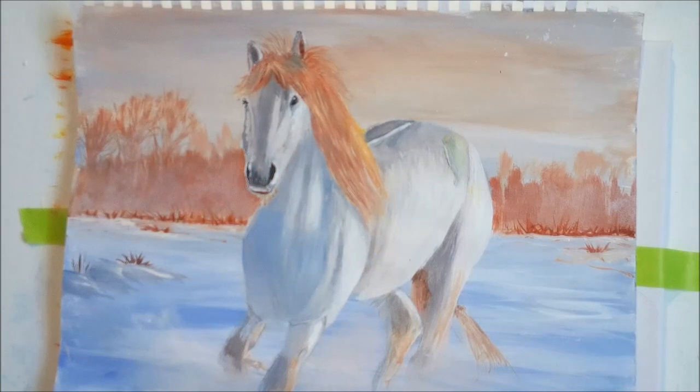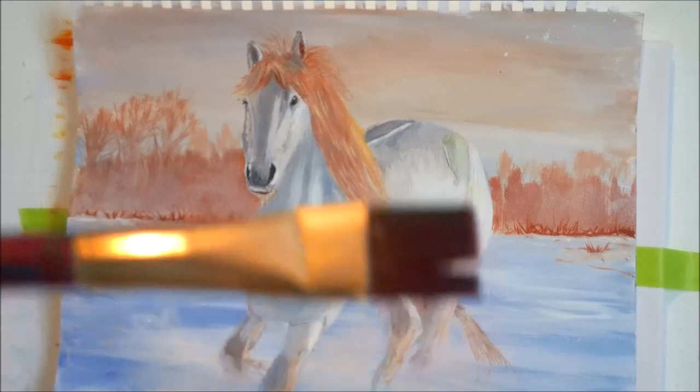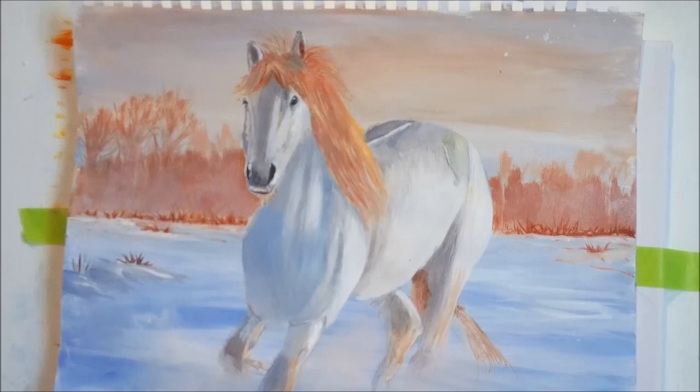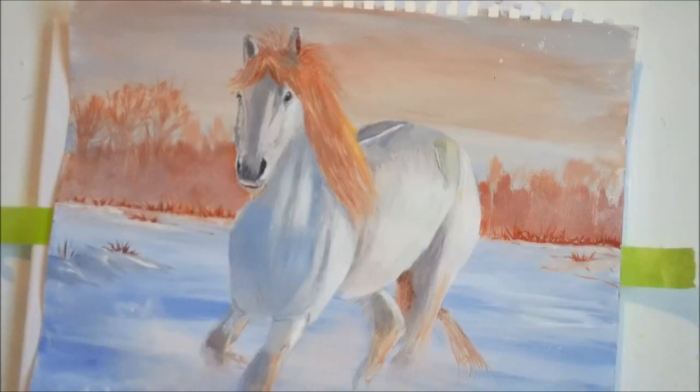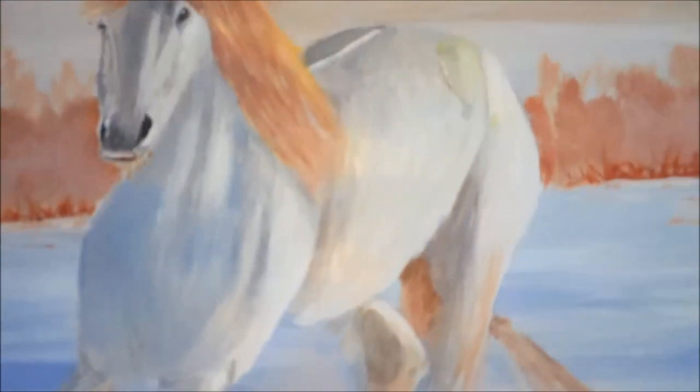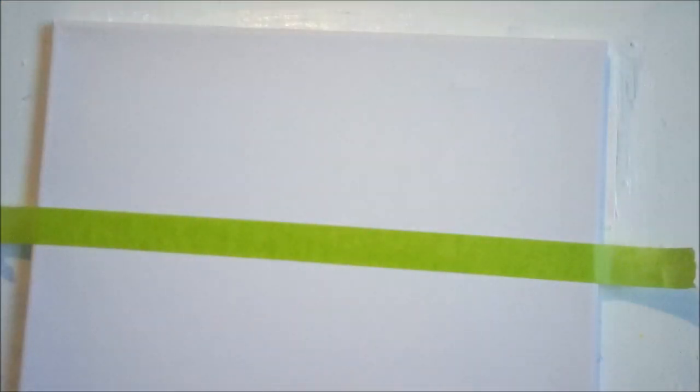You'll also need a chiseled edge synthetic brush. I'm using mixed media paper — I use these for practice so I can practice my painting. Then I use this canvas here, which is a stretched canvas and it's pre-primed so I don't have to use gesso.